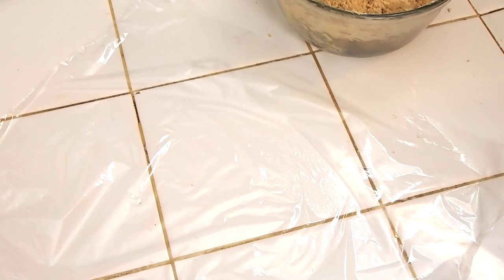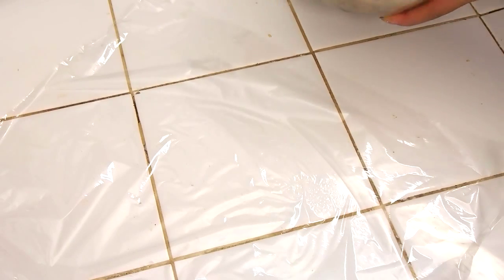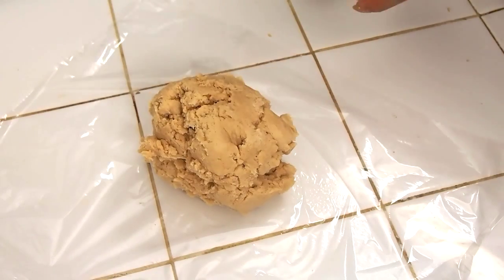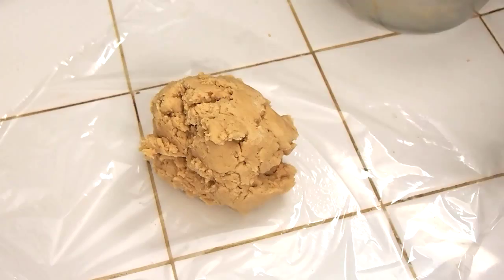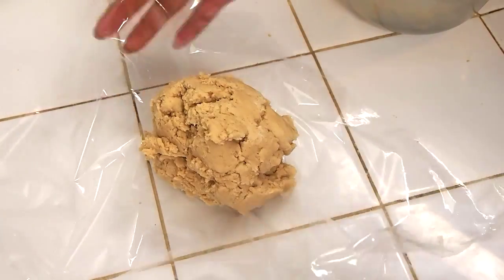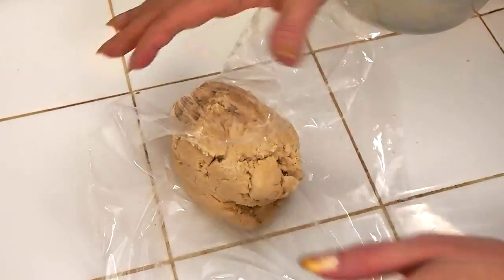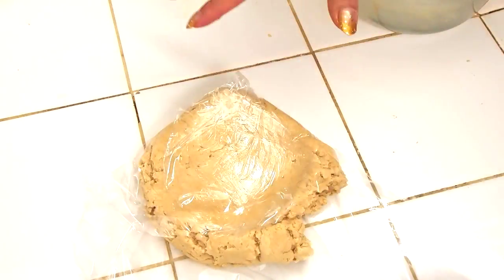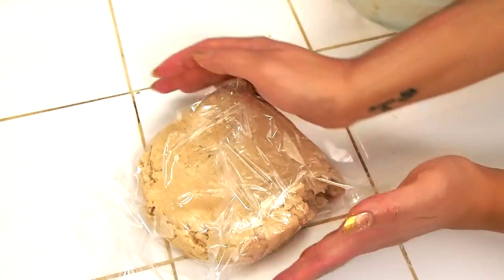It's important to allow the flavors to get a chance to marry, so I'm going to wrap it up in plastic. It'll also make it easier to roll — very much like a rolled sugar cookie — if you allow it to chill first. So I'm just going to flatten it out and pop this whole thing into the refrigerator for about an hour just for everything to kind of settle and set.